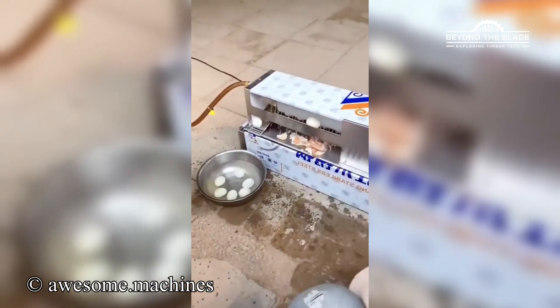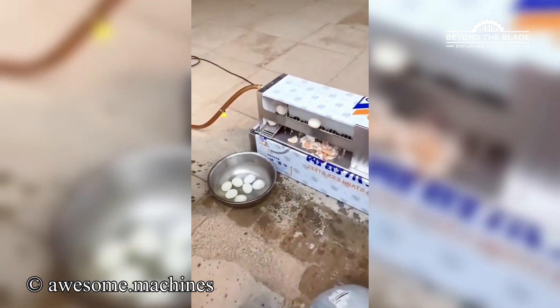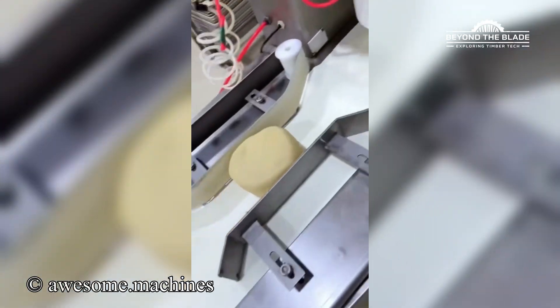An egg peeling machine? I need five. From plain to perfection in seconds.